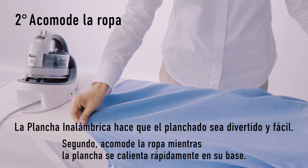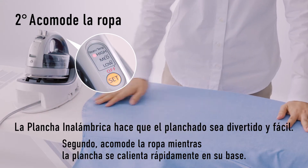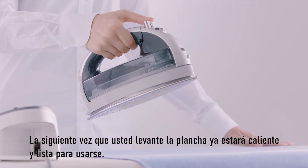Second, reposition your clothes, and meanwhile the power base heats up the iron immediately. Next time you pick it up, it's already heated up.